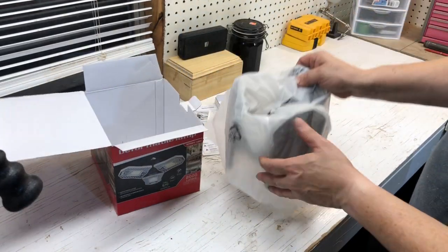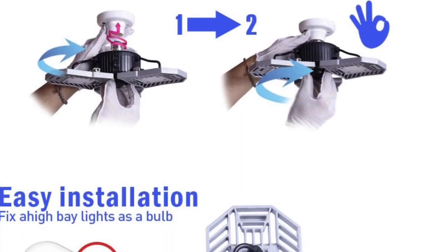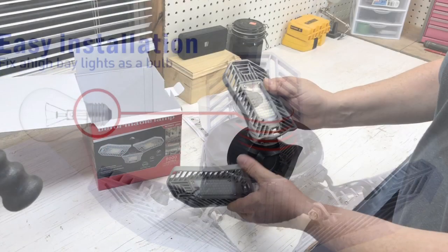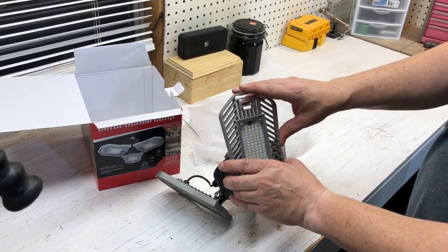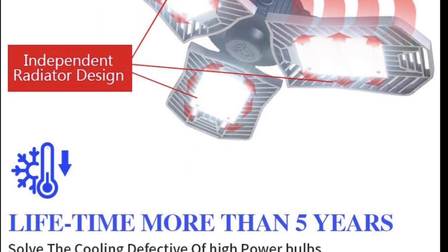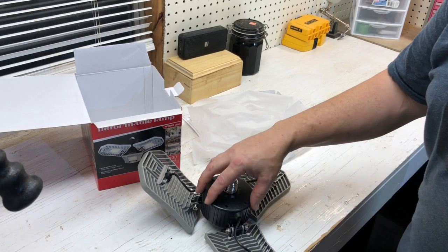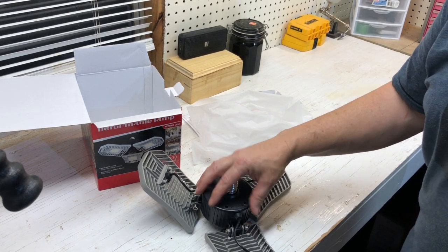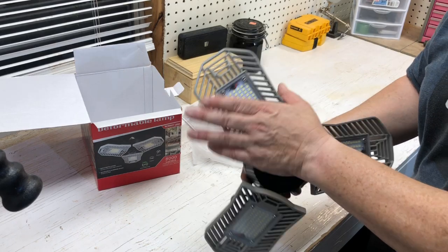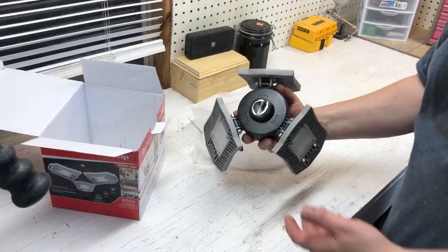That's all there is to it — take it out of the box and put it to use. One thing I have noticed is that these do get really hot when they're in use, but regular light bulbs get extremely hot too. When I unscrew this, this area right here is not hot — none of this is hot. It's just right here where the light is; that's the only thing that's hot.